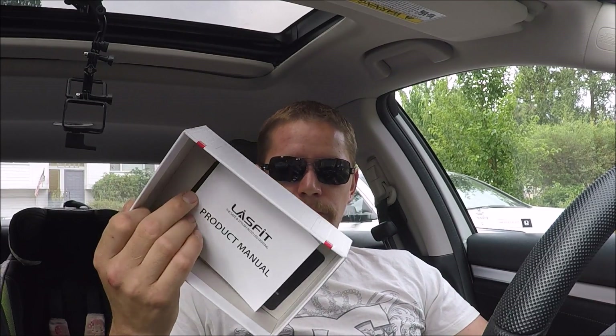I would definitely check this company out. I was meant to try an LED bulb, but I was thinking for 30 bucks how good can they be — I didn't want to spend $80 or $110 on some of those crazy kits right now since I already have HIDs. But if I would have known these were as good as they are for $31.99 when I bought my HIDs, I wouldn't have gotten HIDs.